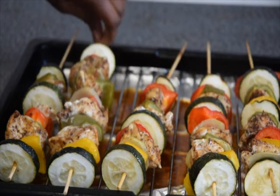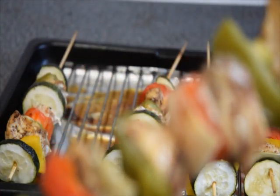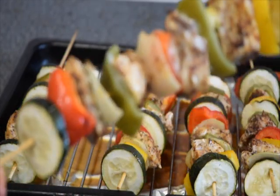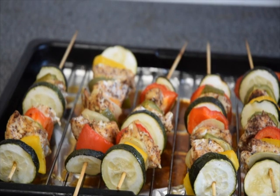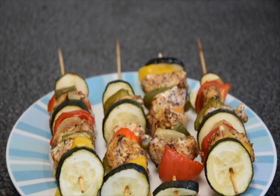The chicken kebab is ready — you can see! Thank you so much for watching. Please share, subscribe, and like this channel. Have a nice day, bye!